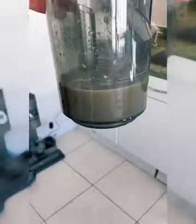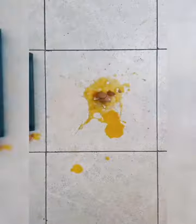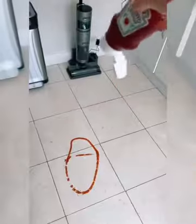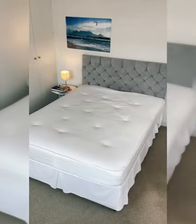This 2-in-1 hoover and mop is a game changer for dirt haters. All you have to do is charge it on its base station and add water. Then it effortlessly cleans up any spillage, including this egg. It lasts 36 minutes on one charge and scrubs the floor 500 times per minute. It even has an intelligent screen to help you clean, and when you're done, just empty the dirty water and give it a scrub with the brush.